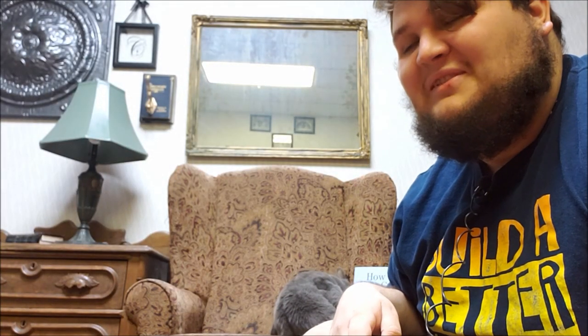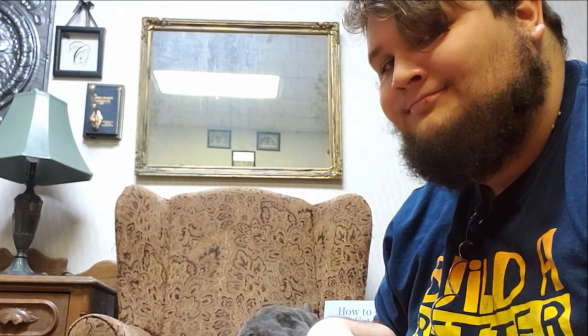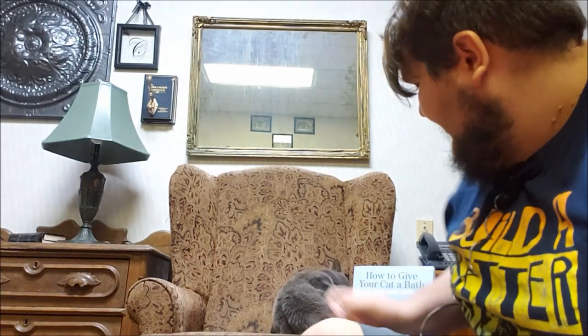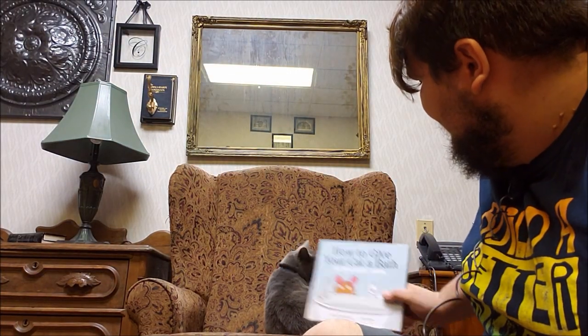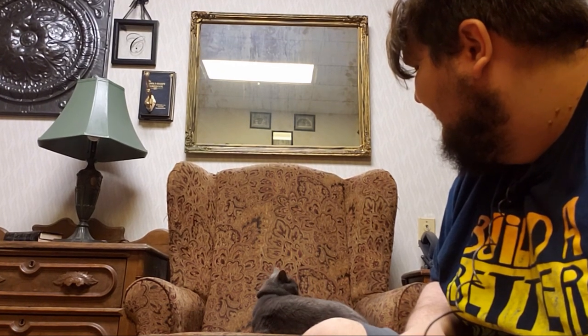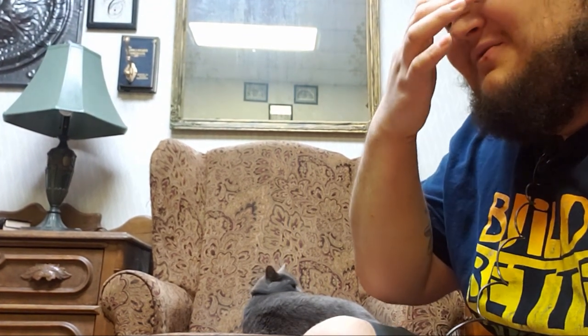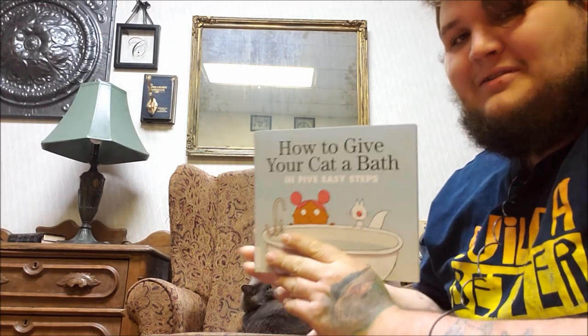Hello everybody, this is the Bristol Library Storytime, and today we're going to be changing things up a little bit. Today we have our guest, Paige. She's not really that enthusiastic right now, so let's see if we can cheer her up with a book.